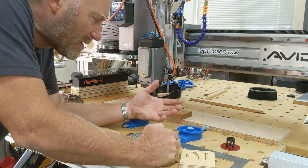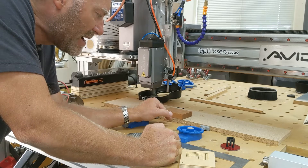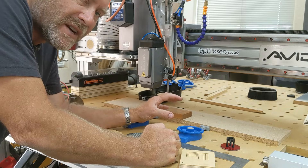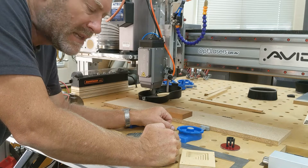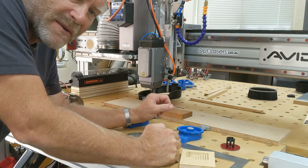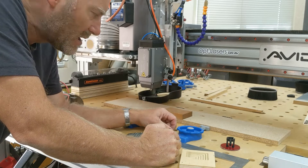With the laser, there's no force obviously on the piece of wood, and I've never had a problem with vibration moving it around. So I don't actually bother to clamp down the workpiece — it stays put. I've never had one jiggle around even on a really large job.